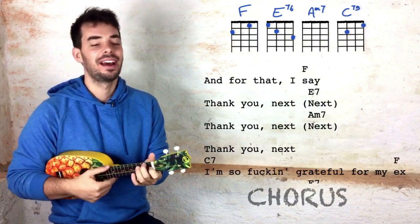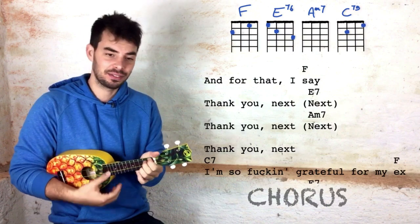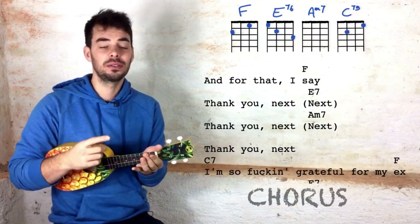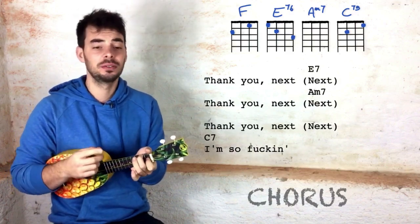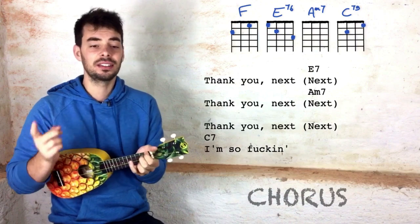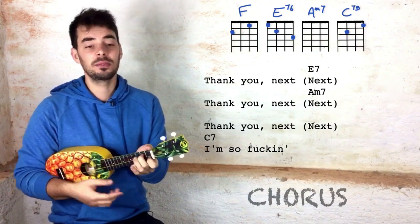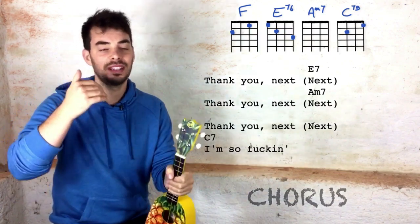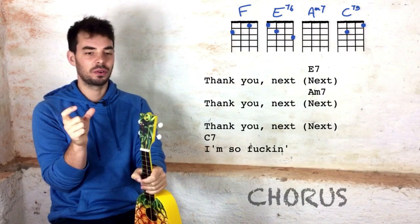The chorus sounds like this with just the chords: And for that I say thank you — next — E7 — thank you next — A minor 7 — thank you next — I'm so, oh so grateful for my ex. Thank you next, E7, thank you next, A minor 7, thank you next — I'm so, oh so — spend more time with my friends. And then we go on to the second verse.